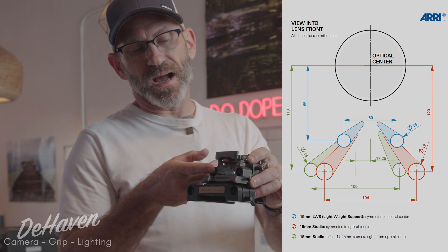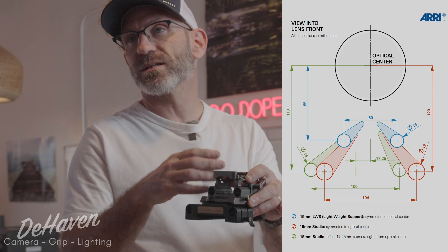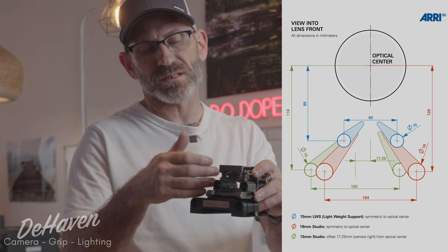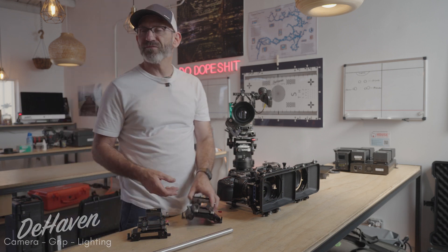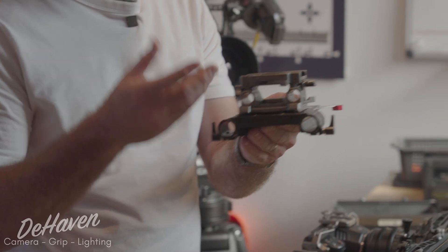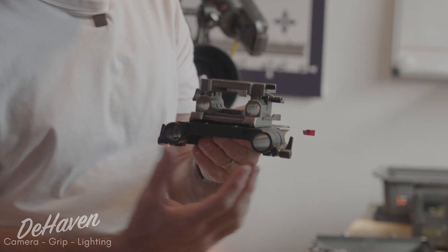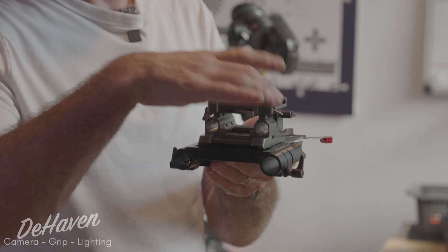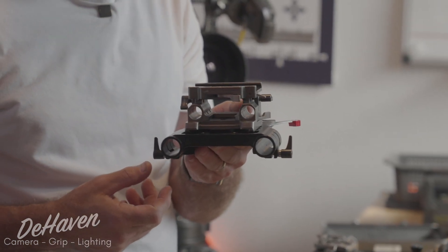The height from the center of the rod to the center of the lens is a defined height — we can't just arbitrarily place that anywhere because accessories won't fit. The next spacing, most common for large lenses, is 19mm studio. As you can see below our 15mm LWS base plate, we have two 19mm rods spaced equally to the center of the lens — just wider than 15mm LWS.